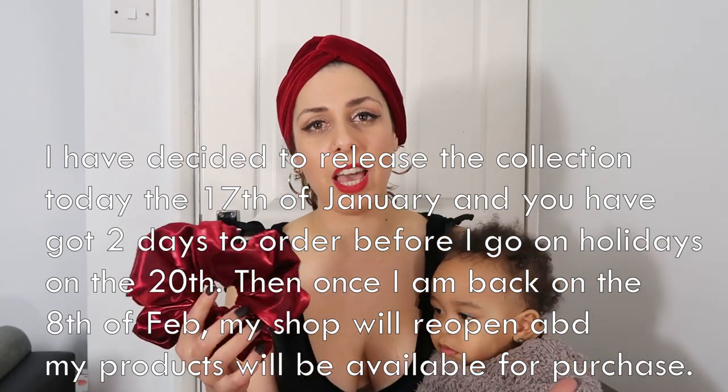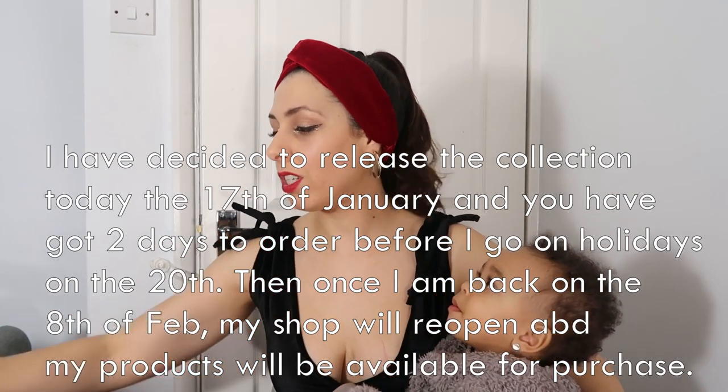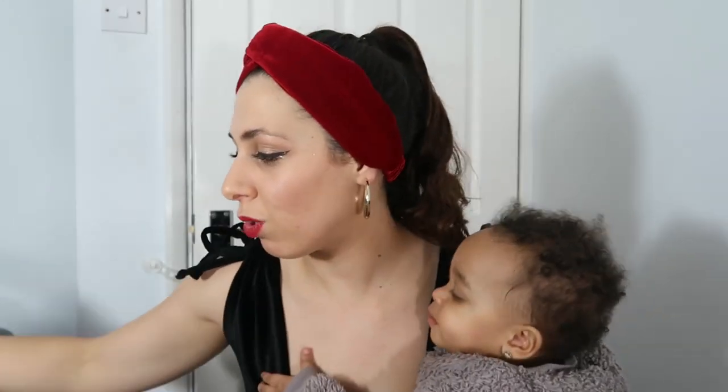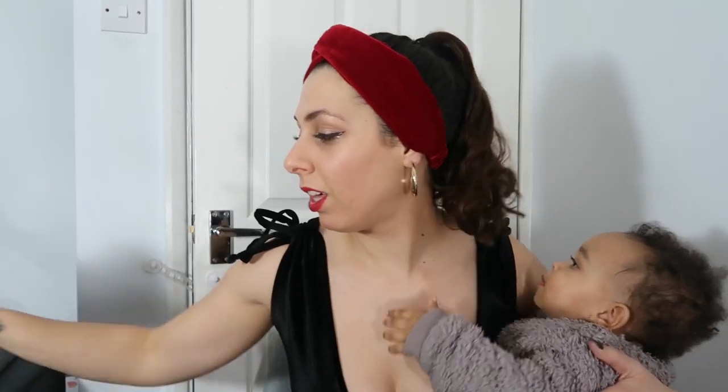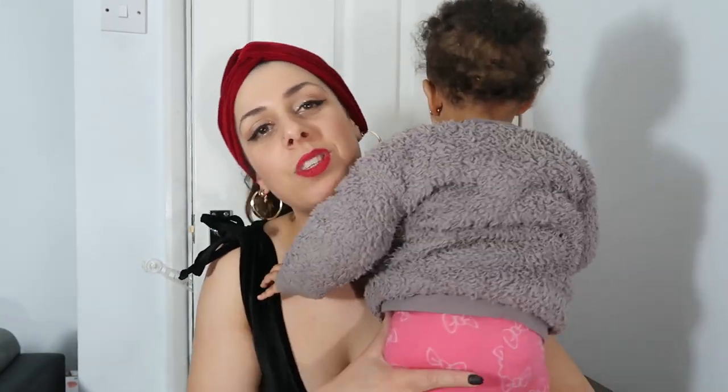Thank you all for your support. I hope you enjoyed this video and like these items. I'm going to put the link to my shop down below — feel free to go and check out my shop and buy any items and headbands that you like. This is a perfect gift for Valentine's Day, that's why I chose these lovely red tones — it's all about love!